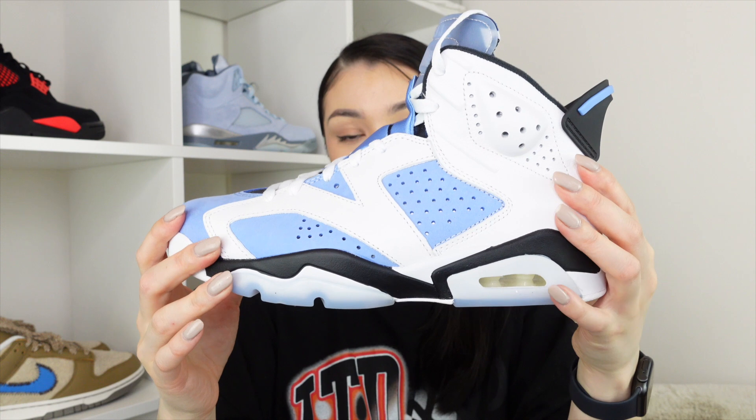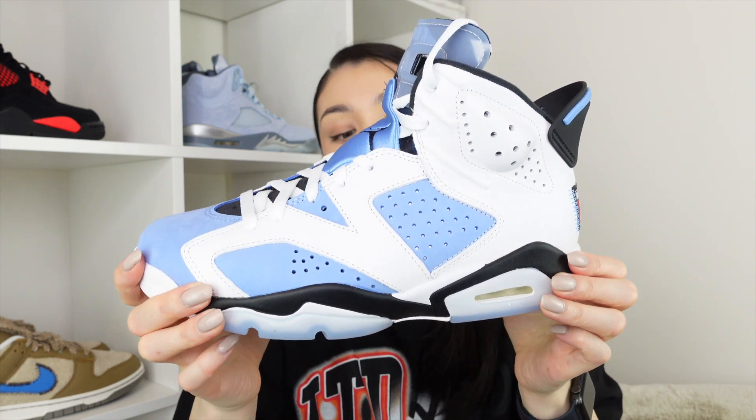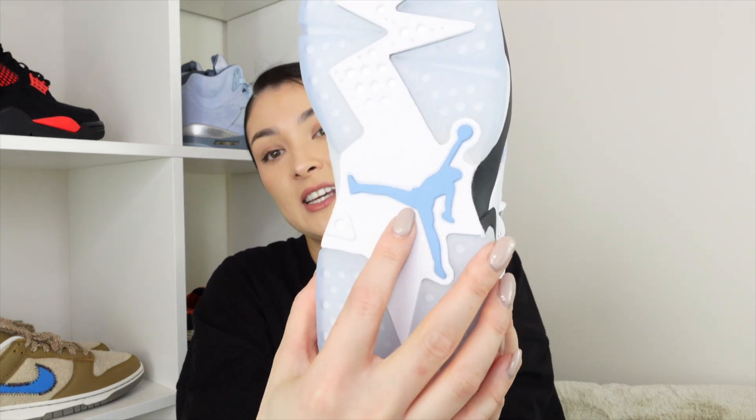Moving on to the sole, we have the black accents that feature here as well, plus white. On the bottom of the sole we have this gorgeous transparent baby blue and the Jordan logo in that color again. This matches the design of the inside of the shoe with this kind of jagged effect.